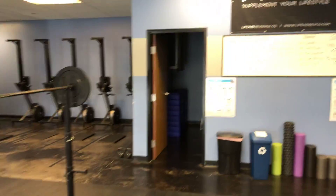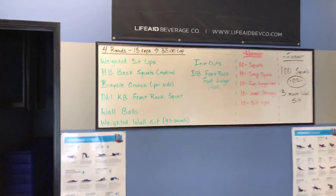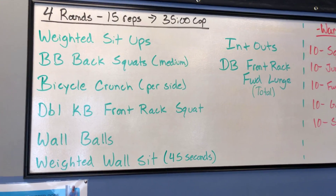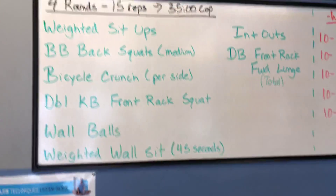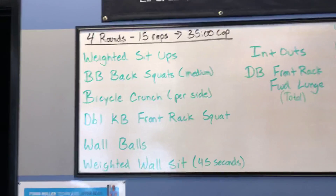What we have going on today is four rounds of what's on the board — 15 reps each unless otherwise noted — and you've got 35 minutes to do it. We'll start off with the weighted sit-ups.